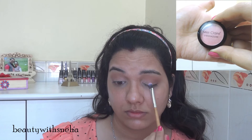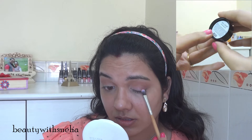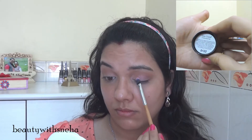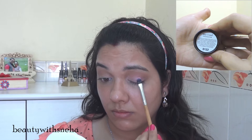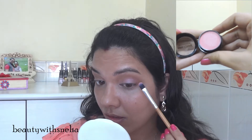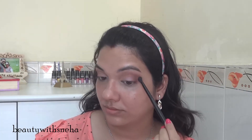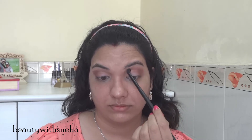After that, I am using the Mist Layer pink eyeshadow and putting it all over my eyelid. I observed that this eyeshadow was not really that pigmented, so I applied the eyeshadow using a wet brush. Now I am blending everything well, because blending is the key, guys.